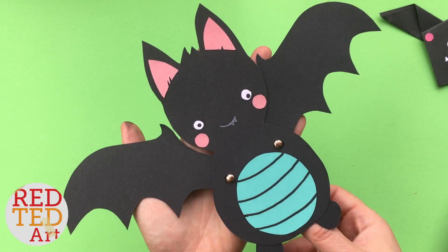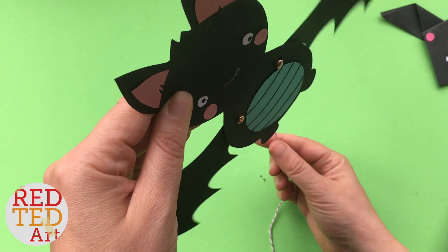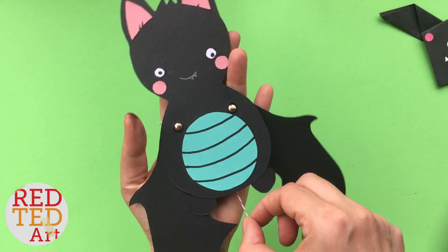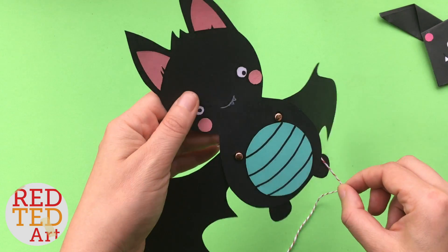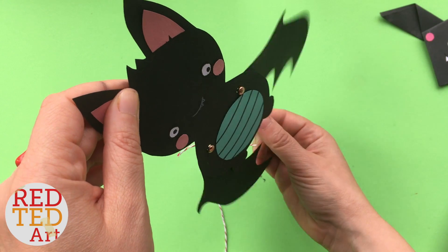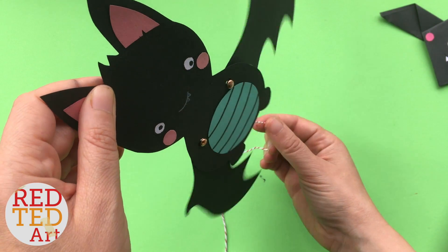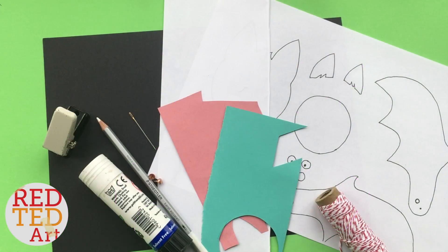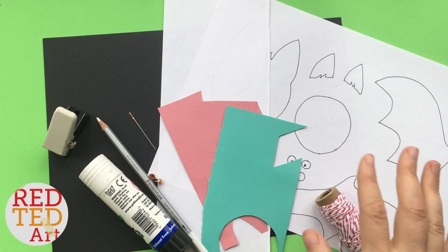Now obviously I'm holding it not upright — this is a little flying bat, so it's a little bat puppet. Really cute! And I'm going to show you today how to make it — it's waving at us! Come on then, let's take a look and see how it's made.